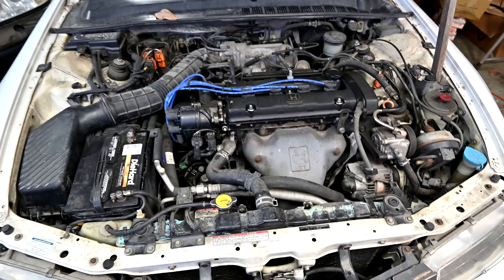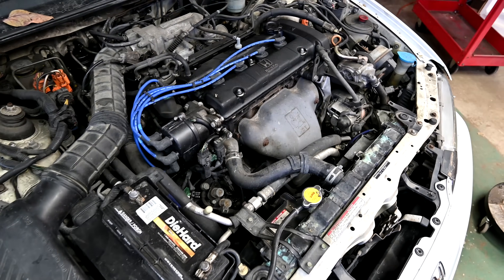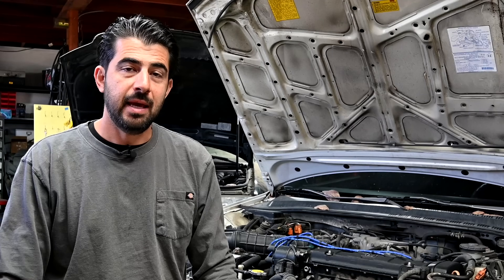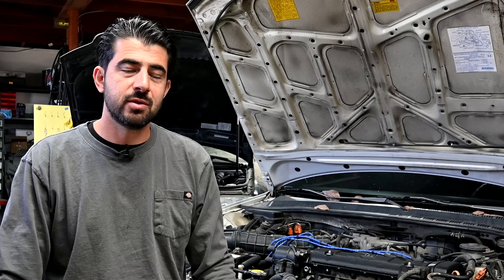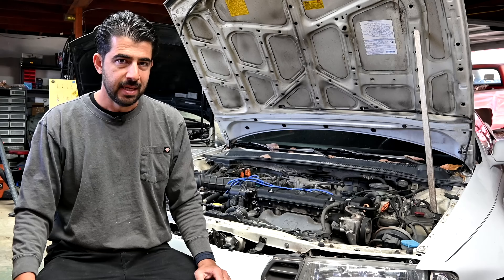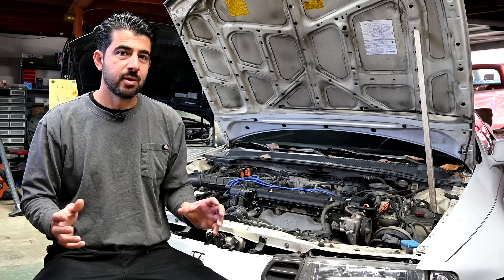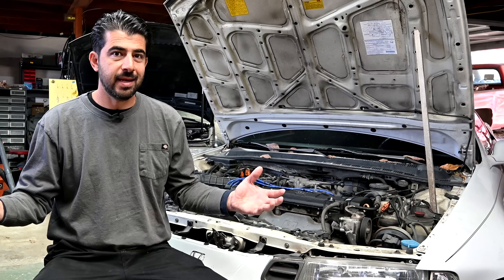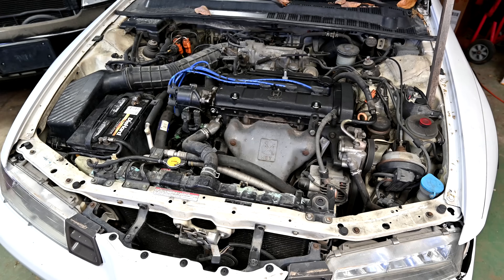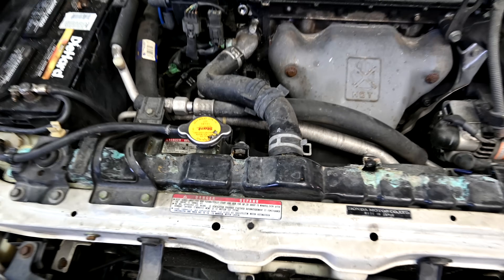Does your car overheat and the components of your cooling system constantly fail? If that's the case, listen up, because this video might be for you. Today we're going to go over a commonly overlooked part of your cooling system that, if it's not working properly, can cause all sorts of overheating issues, damage to your cooling system components, head gasket problems, etc. — which is none other than your cooling system pressure regulator.